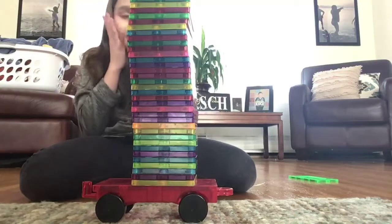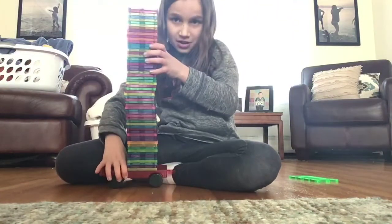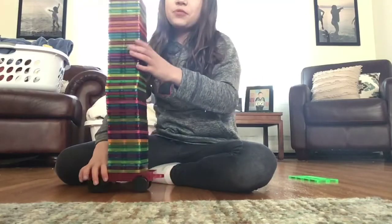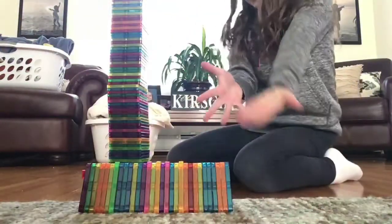Whoa, that's a lot! This doesn't even fit in the camera. Let me back it out so you can see it. And we will also need some triangles, which are right here.